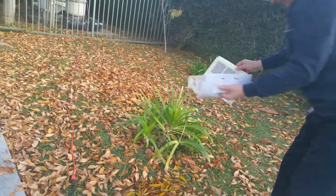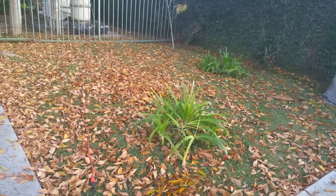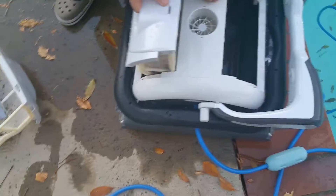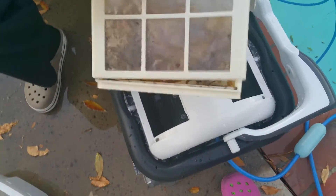I'm supposed to clean the container with water. Let's take a look at this.